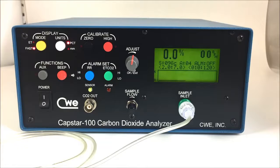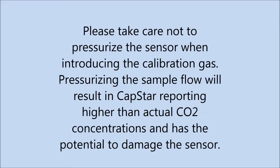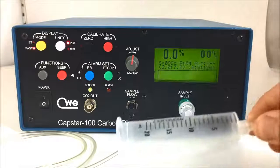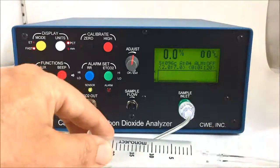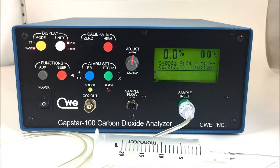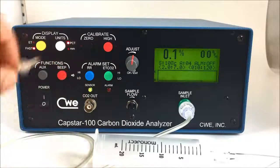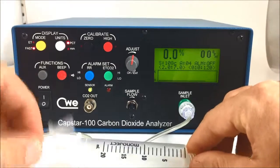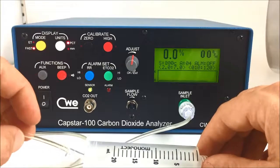We'll move on to span next. For introducing the calibration gas, we prefer a syringe barrel connected to the tubing for our calibration gas. In this case, we're using a 20 milliliter syringe barrel. You could use a 10 milliliter syringe barrel or any fitting that allows for a loose coupling between the calibration gas and the sample inlet tubing. We want to avoid pressurizing the sensor during calibration.